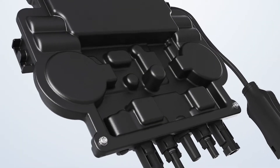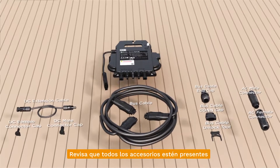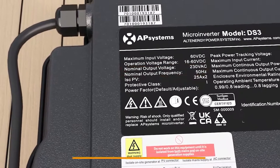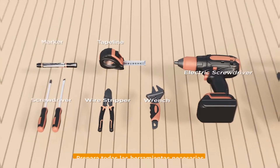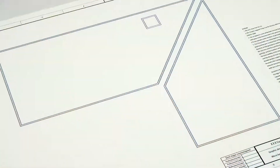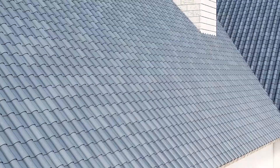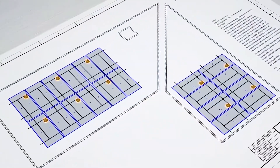Before installing the product, make sure that all accessories are present. Also confirm that the local grid voltage aligns with the voltage level on the APSYSTEM microinverter label. Prepare all necessary tools for installation. Consult the APSYSTEM product datasheet and your local grid specifications to determine circuit breaker selection, as well as the maximum number of microinverters that can be connected to each string. Use your design diagram to establish the pre-installation position of the microinverters.